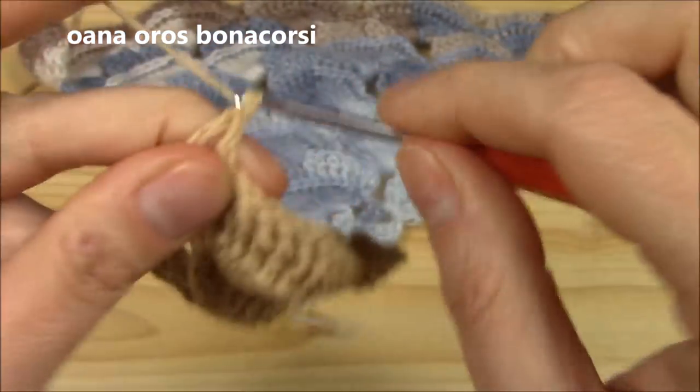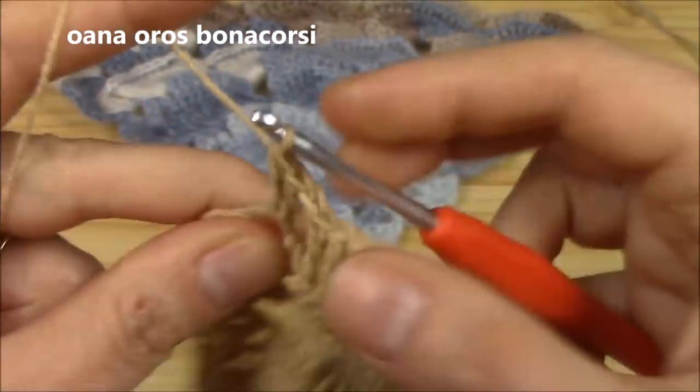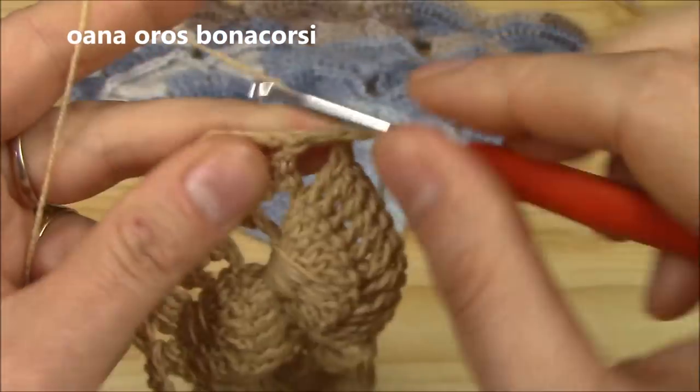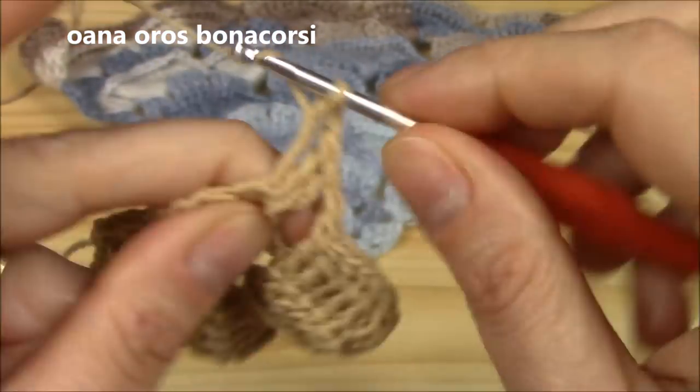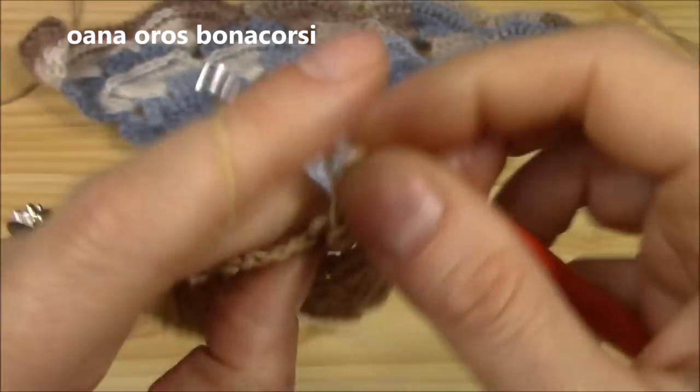Go out into the last chain one and finish with your final border shell: two double crochets, chain two, and two more double crochets.